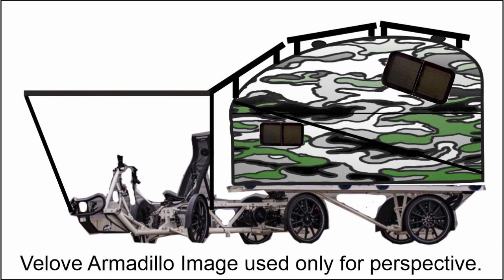Hi guys, Ash from Off Grid Mojo here. I'm putting together this little video presentation to showcase what my next project will be. It will be an electric assist quadricycle with camping module, and as you can see in the picture there, I have a camouflage module and it's going to be a hard top pop-top type situation.